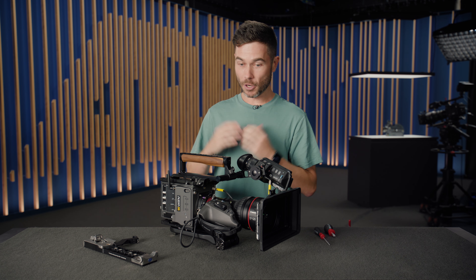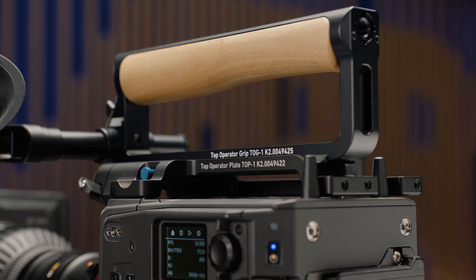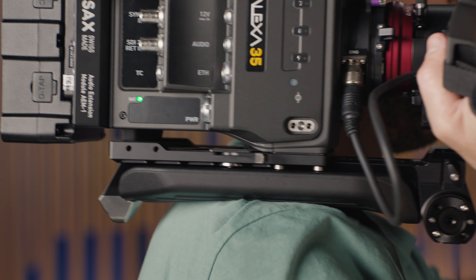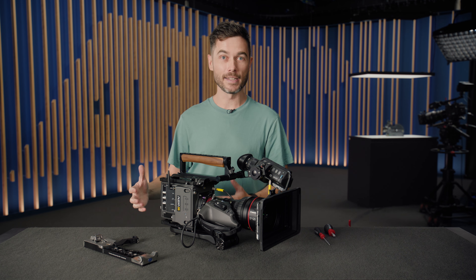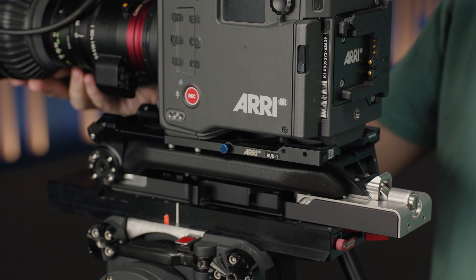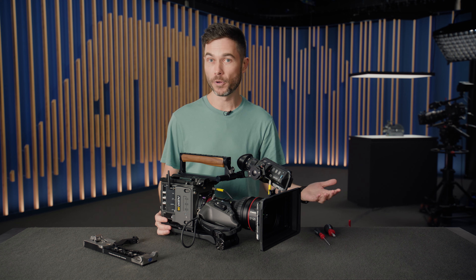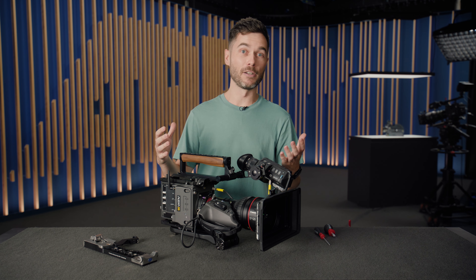We have a new top handle — this lovely walnut grip — which slides back and forth along a dedicated lightweight top plate. We also have the Touchdown base plate underneath, which has a very long shoulder pad and the new Touchdown mechanism. This works with our Touchdown receiver plate as a sturdy way to mount the camera quickly to a tripod. There are other systems out there, including the VCT system which we've supported in the past, but we wanted to do something better.